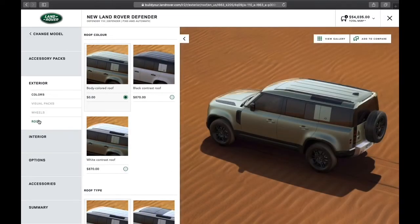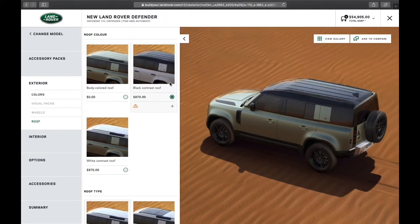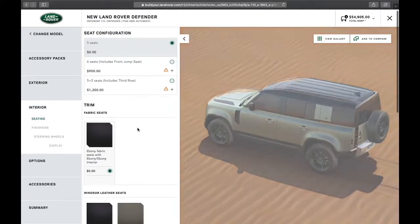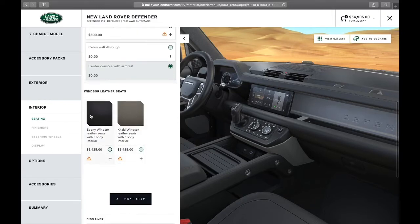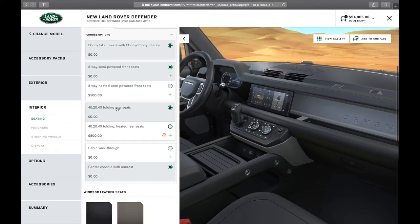For roof options, we could have a body-colored roof, black contrast roof, or white contrast roof. I'm liking the black roof, but you can also see how the white roof looks on it — it looks great. We're going to go with the black contrast roof to stay in alignment with the black pack. In respect to the interior, the base Defender comes with the option of a durable fabric seat, or you can select the Ebony Windsor upgraded option. We don't have the ability in the base Defender to add woven textile grain leather, but that's fine — durable fabric is very comfortable and looks great.